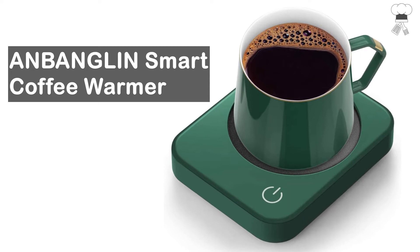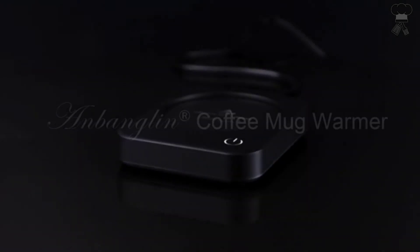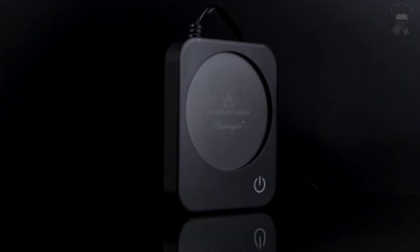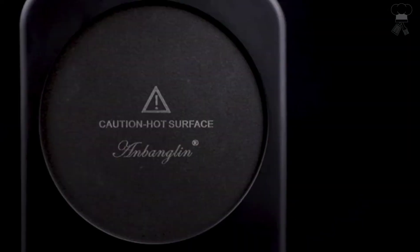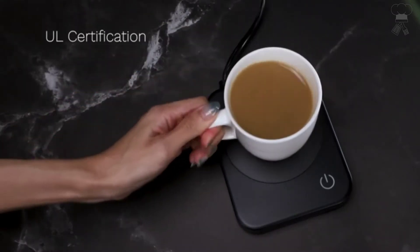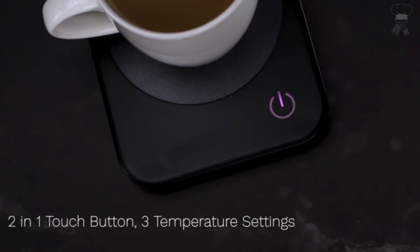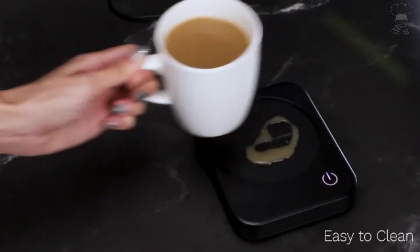Anne Banglin Smart Coffee Warmer. Three temperature settings, 20-watt mug warmer for coffee, tea, milk, hot cocoa, or your candle wax. The electric coffee cup warmer for desk with automatic shut off after continually working for hours. No worries about forgetting to turn it off. There is no noise when it's working.